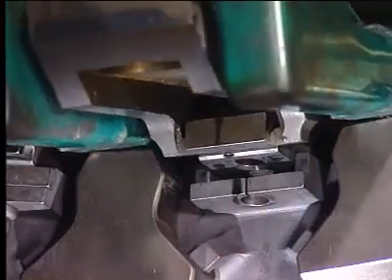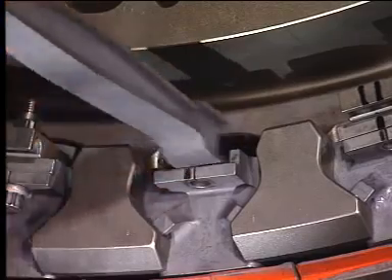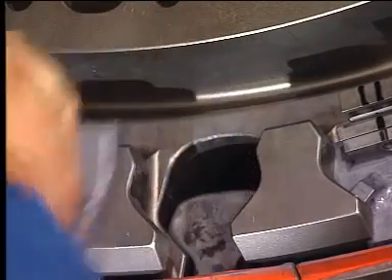Remove the key. Remove the spacer. Remove the retainer.